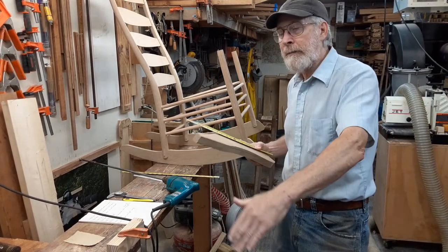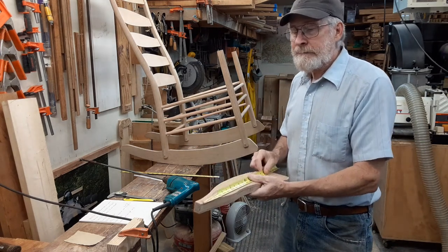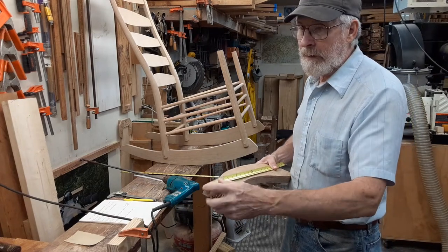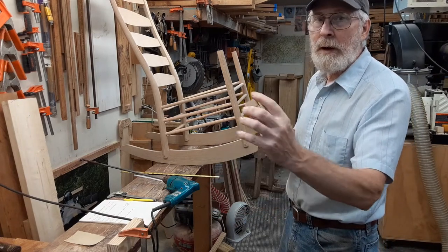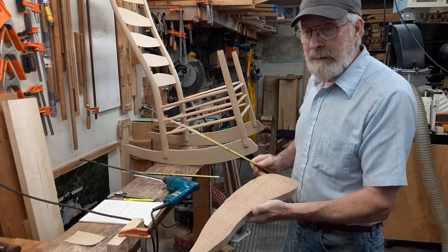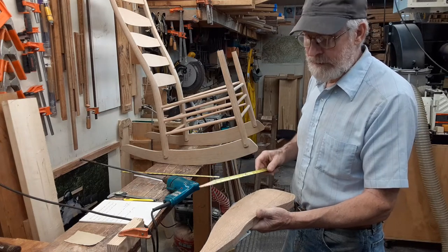You mark that length and that's your arm length, then you saw it off at this end. It turned out these arms were quite a bit too long — they both needed about five-eighths of an inch cut off.